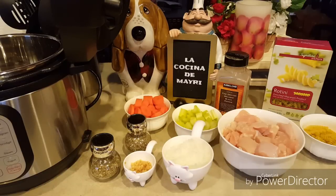Hola amigos, bienvenidos a la cocina de Mayri. Hoy les voy a preparar una deliciosa sopa de pollo estilo americano.